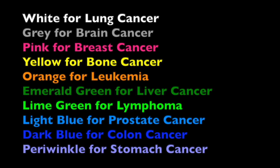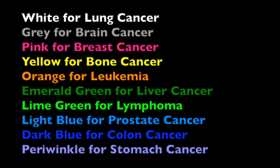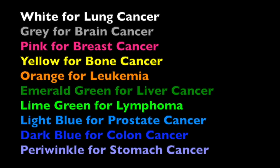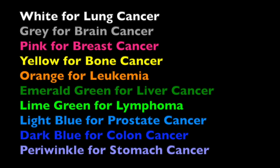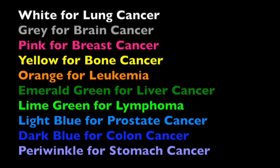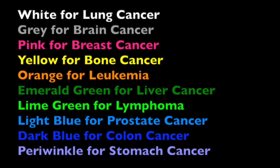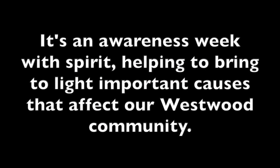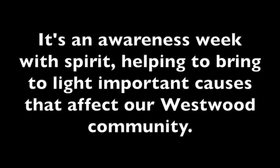Wear white for lung cancer, gray for brain cancer, pink for breast cancer, yellow for bone cancer, orange for leukemia, emerald green for liver cancer, lime green for lymphoma, light blue for prostate cancer, dark blue for colon cancer, or periwinkle for stomach cancer. Thursday, January 28th is Domestic Abuse Awareness — please wear purple. And Friday, January 29th is Suicide Prevention Awareness Day — please wear yellow. It's an awareness week with spirit, helping to bring to light important causes that affect our Westwood community.